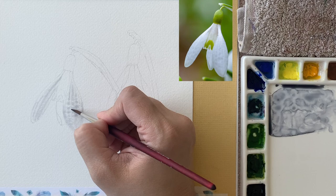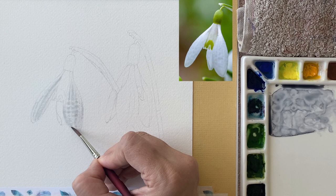When you're working wet on wet you get all these very soft edges, which is what we want. Then with a damp brush I'm just lifting off the highlights from in between.